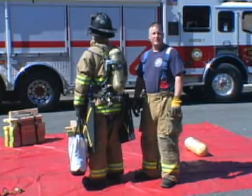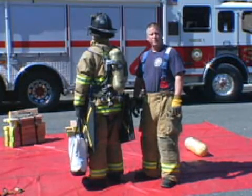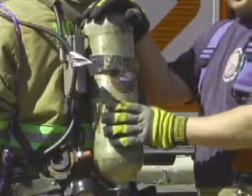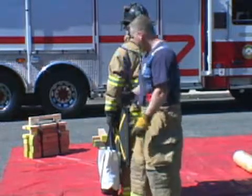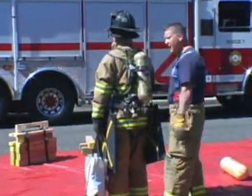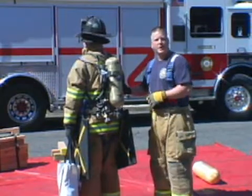In any fire department operation, having predetermined riding assignments and pre-rigged equipment allows for a quick and efficient operation. Many companies have designated assignments for airbag operations. In my company, the outside vent firefighter is assigned the control operator position, tasking him with transporting the equipment to the scene, setting the system up, and operating the controller. As you can see, our airbag system is pre-rigged. We've converted an old SCBA and have the regulator already attached. We have a large satchel which contains our controller, our hoses, and our most widely used fittings. Our most commonly used airbags — the 20-ton and the 15-ton — have been supplied with carrying straps. Basically, this system can be transported to the scene by one firefighter. I'm Paul DiBartolomeo. Thank you for watching Training Minutes.